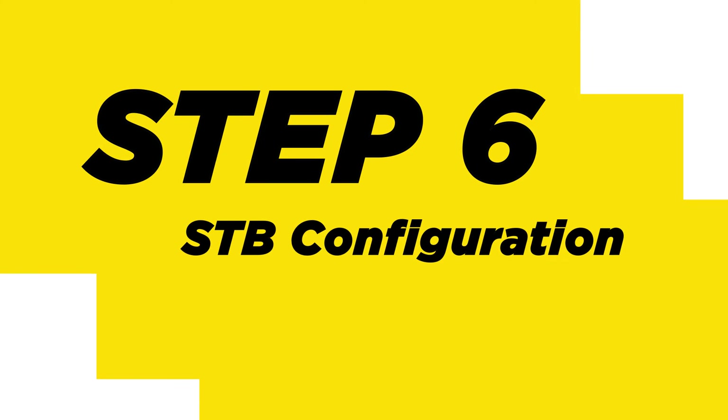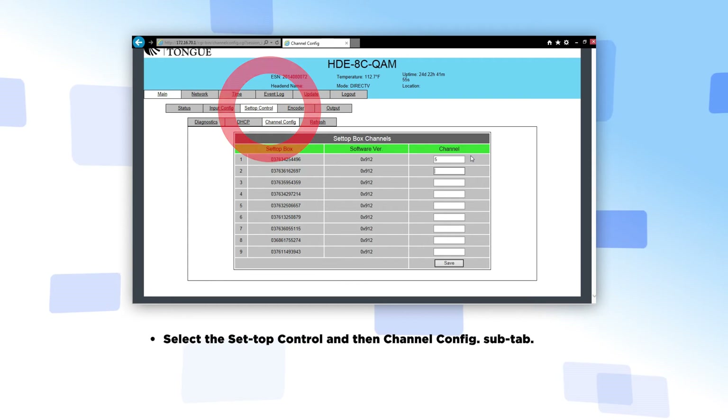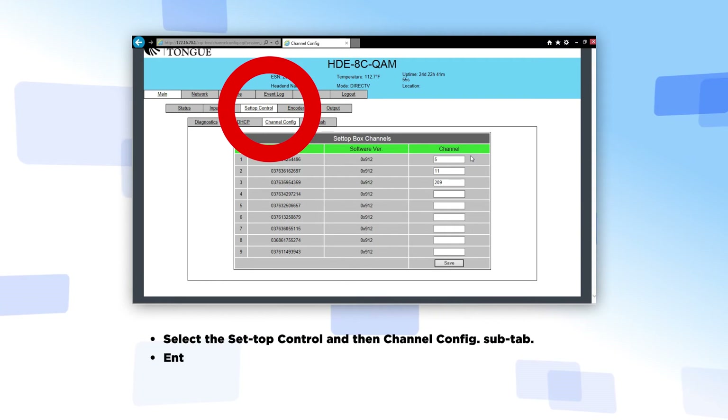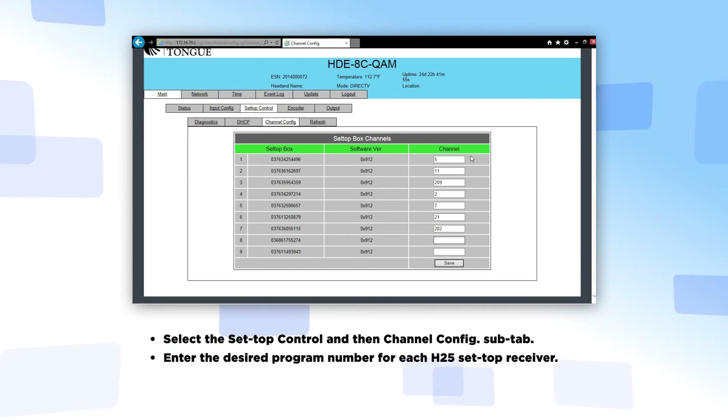Step 6: Set-top box configuration. Select the set-top box control and then the Channel Config sub-tab. Enter the desired program number for each H25 set-top receiver. Click Save.